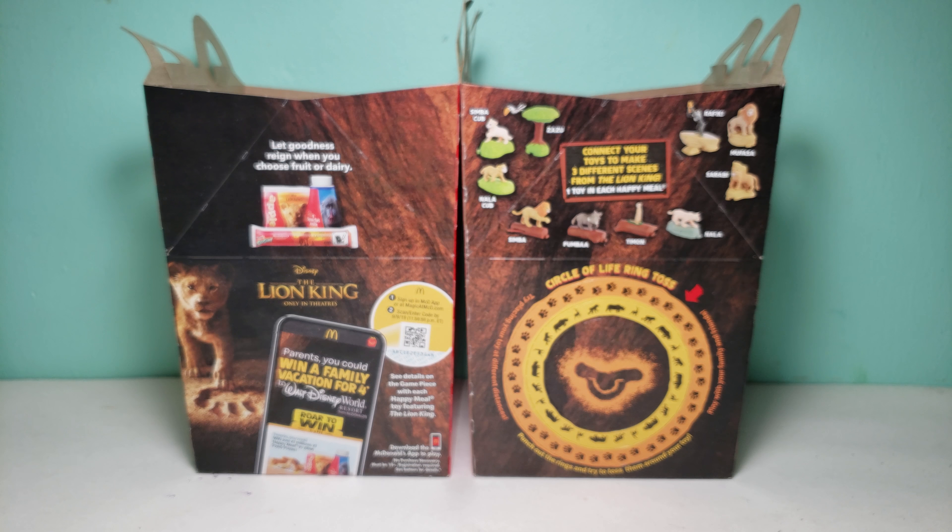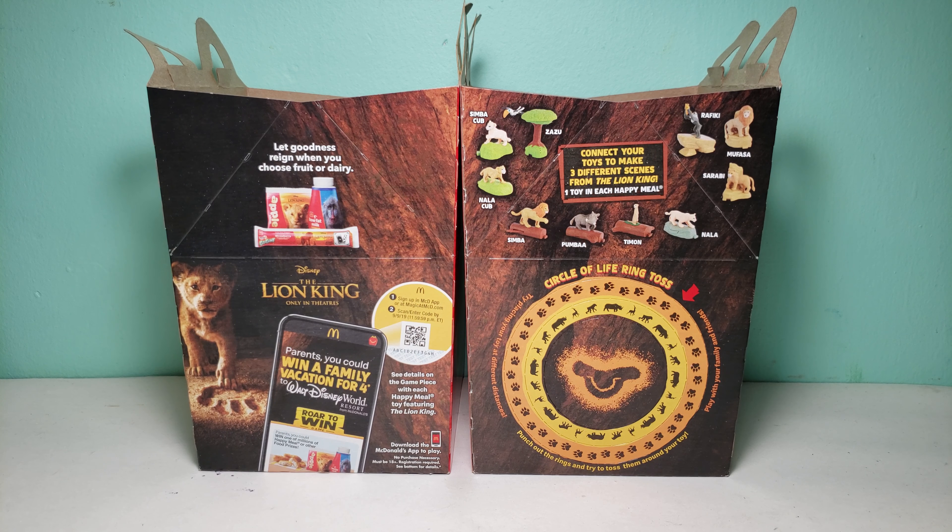So now we could build our scene. These two will go together like this, and then we could add this right over here. There we go. So here is our scene — looks pretty good.